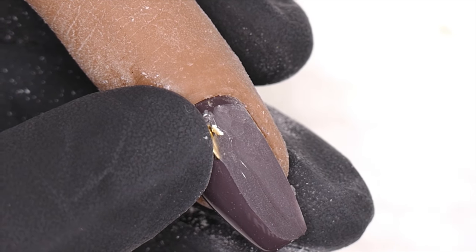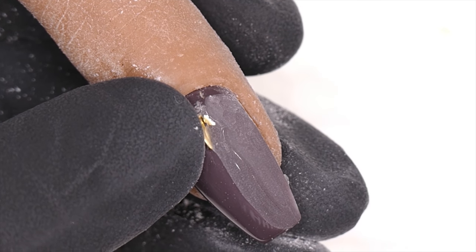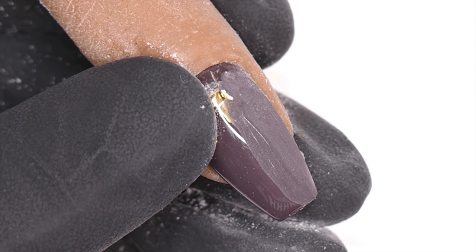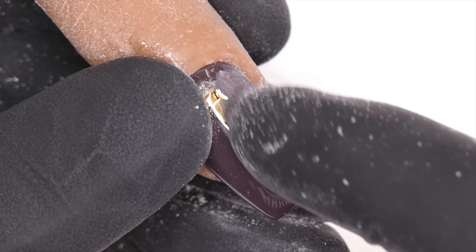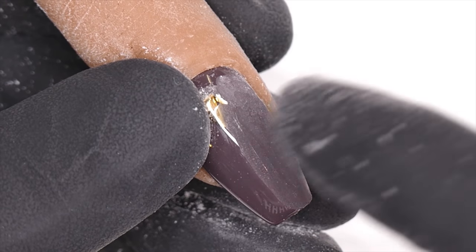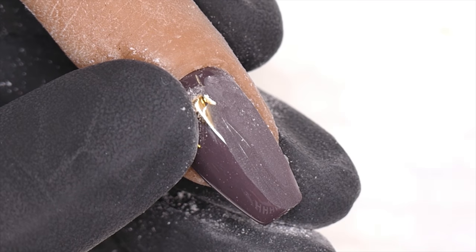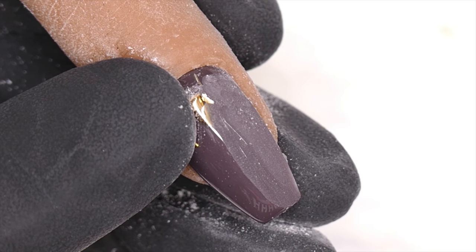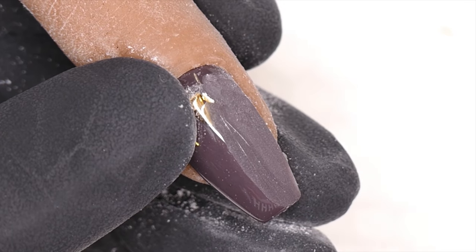Whether someone keeps an overlay on their nails, has extensions, or has just a gel polish manicure I'm going to soak off with acetone, I still do this same process. With my e-file I can get through the product to etch it and get the acetone to penetrate — and that speeds up the soak-off process. This is why I like using an e-file: it speeds up everything no matter what type of service.